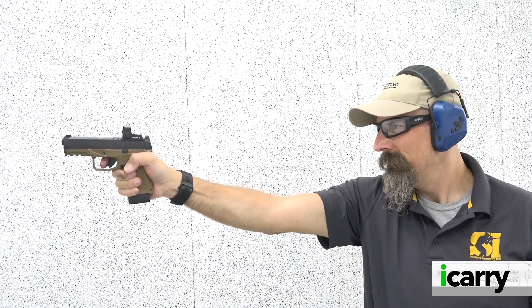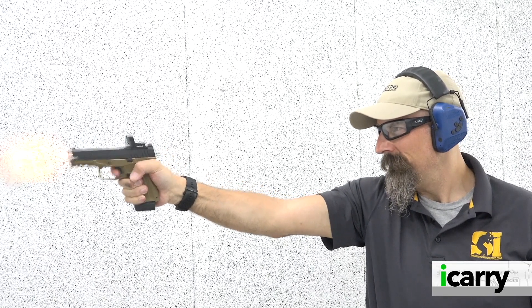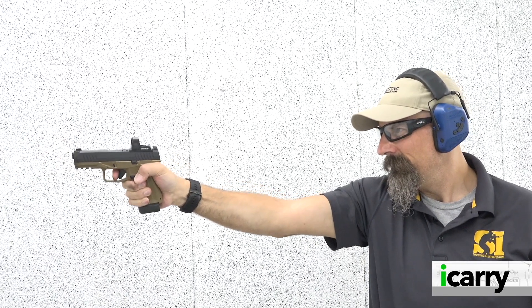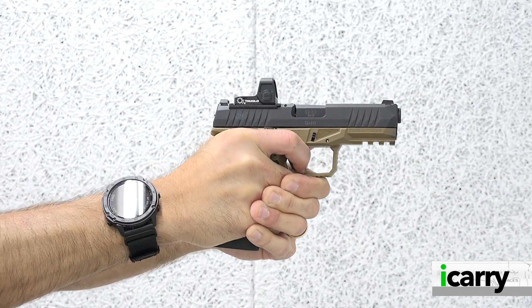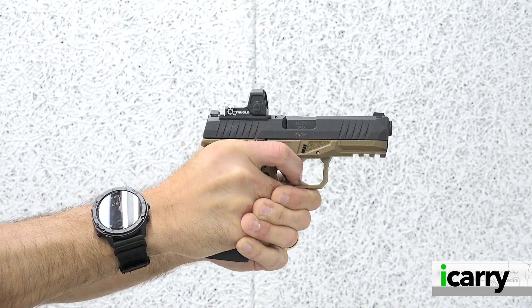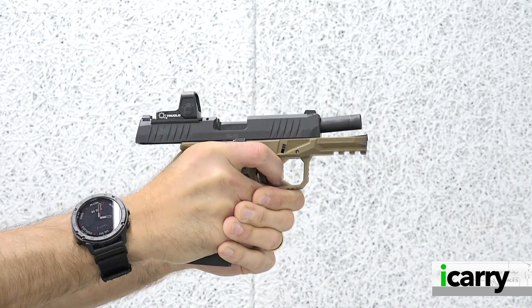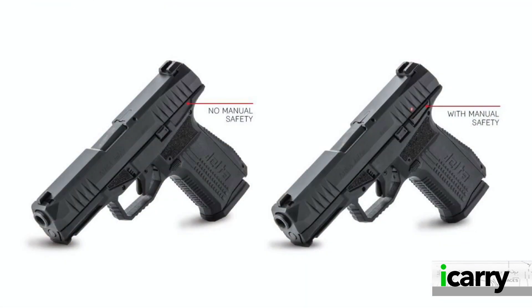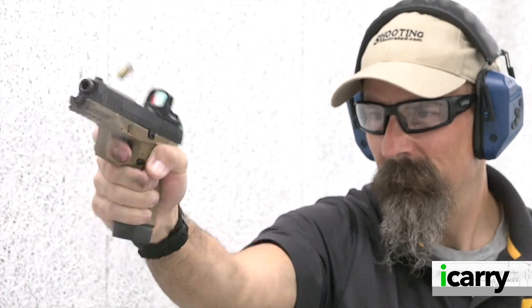Once you've got the optic mounted, the AREX Delta M is similar in operation to most striker-fired pistols. AREX builds the trigger as a true double action, pointing out that the striker spring is only partially compressed, meaning that more pressure is needed to activate the striker, which AREX feels adds an extra measure of safety. The AREX Delta M can also be ordered with a manual safety. All this in an Optics Ready package for less than $500 — that's a deal worth investigating.